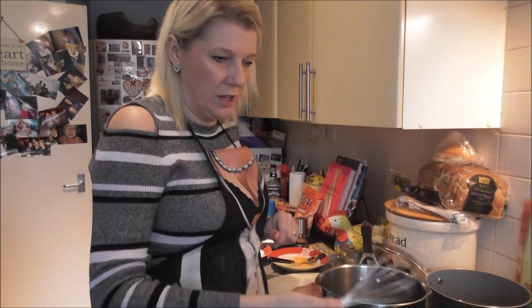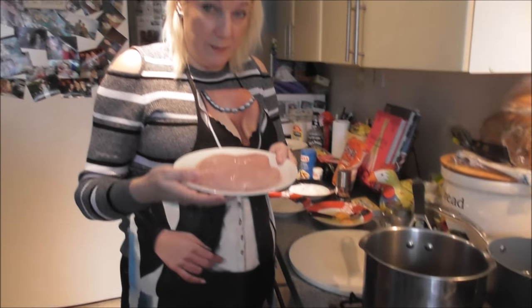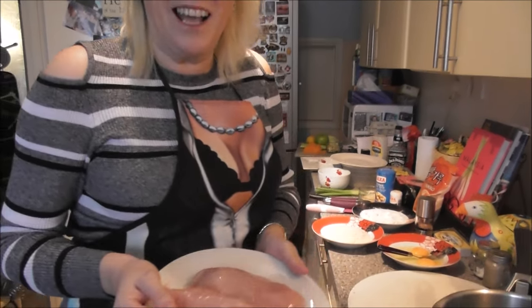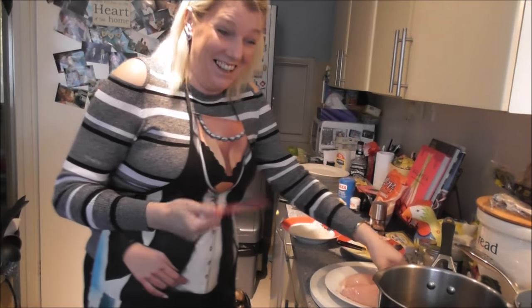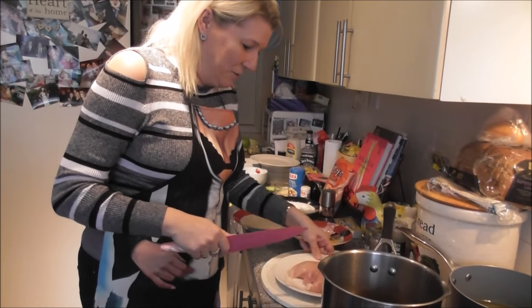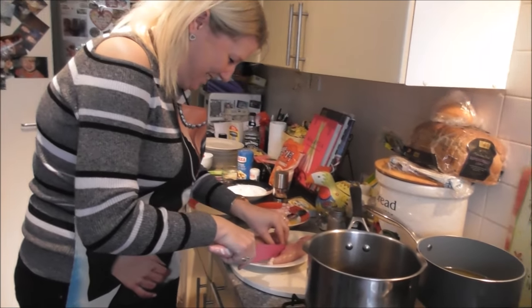Let me just bring that to the boil. Now we've got two plump organic chicken breasts — they're from the butchers. We need to cut them into chunks for the goujons.